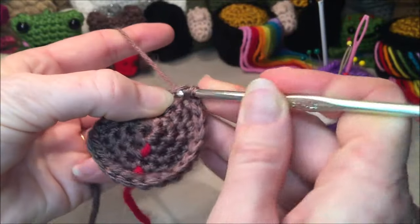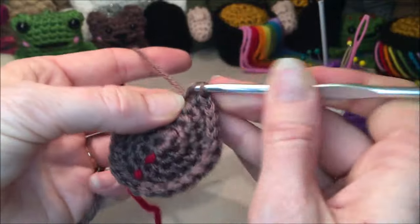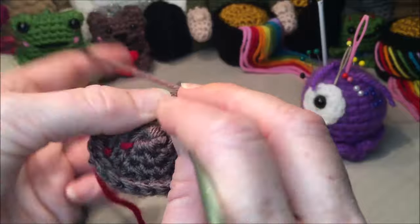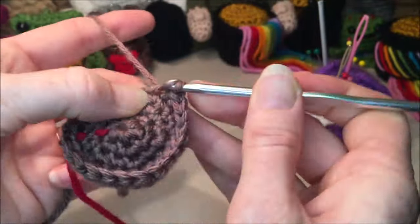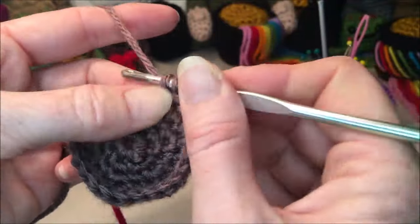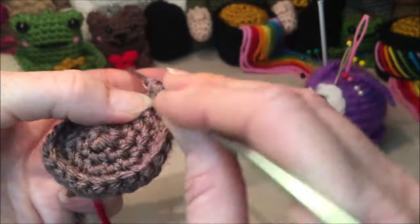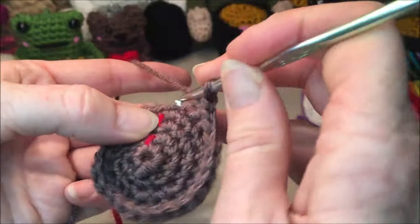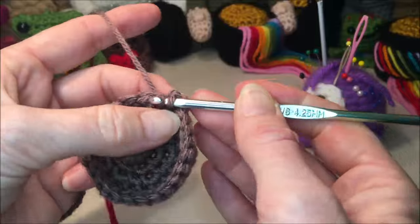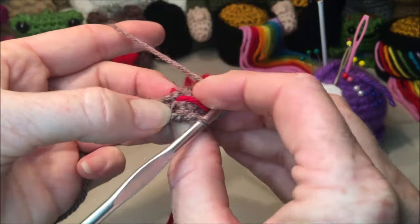Continuing front loop only: eleven, twelve, thirteen, fourteen, fifteen, sixteen, seventeen, eighteen, nineteen, twenty, twenty-one, twenty-two, twenty-three, twenty-four. Now I'm going to join into the next stitch just to make that a little smoother, chain one, and then I'm going to flip so I can get into those back loops.